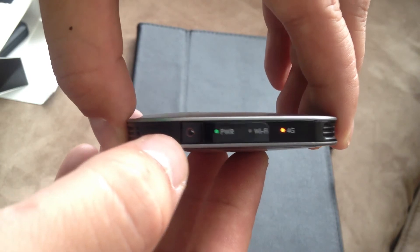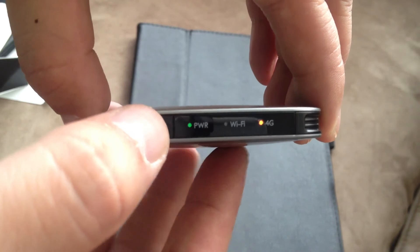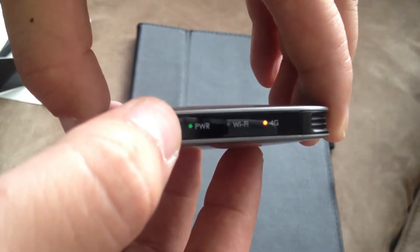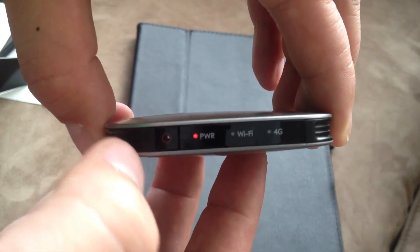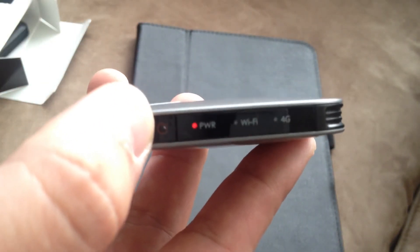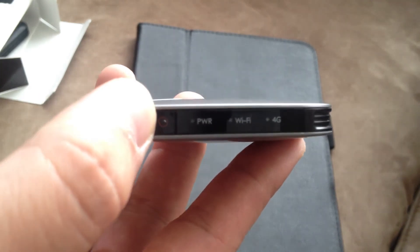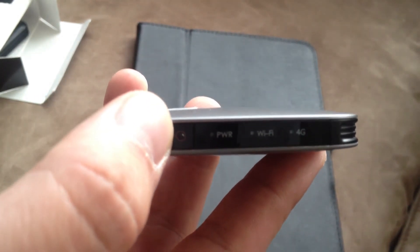This is your wireless hub. To turn it on is easy — just press the power button. To turn it off, press and hold the power button until you see it turn red. That doesn't mean it's completely off, but actually it just turns it off. So that's how you turn it off — it's that easy.